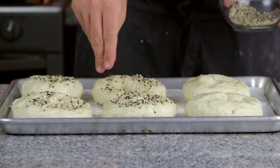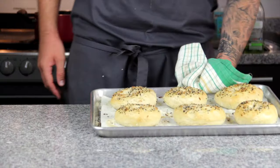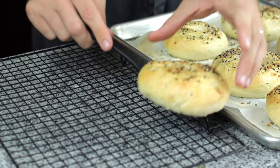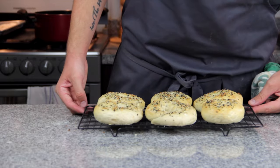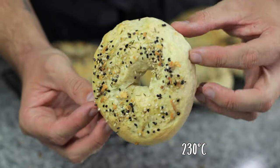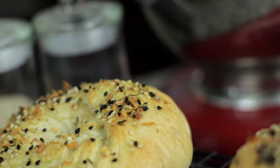With these ones I lightly brushed them with olive oil and scattered over the seasoning, then placed them in an oven set to 200 degrees for 15 minutes or until looking like this. I'll admit they weren't as dark in colour as I would have liked — this is due to the water not boiling sufficiently and my oven temp being too low. Make sure you get yours up really hot; about 230 degrees should do the trick.